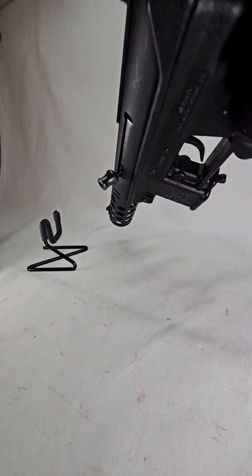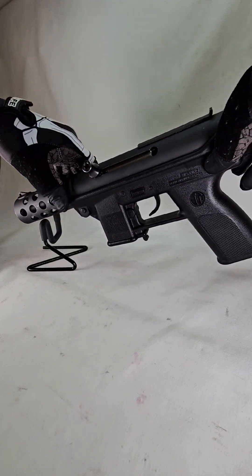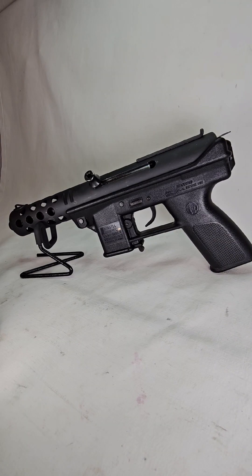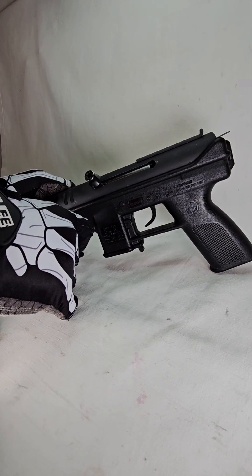Unloaded weapon. This is going to be one of the easiest guns to take apart. We'll have a takedown pin here.